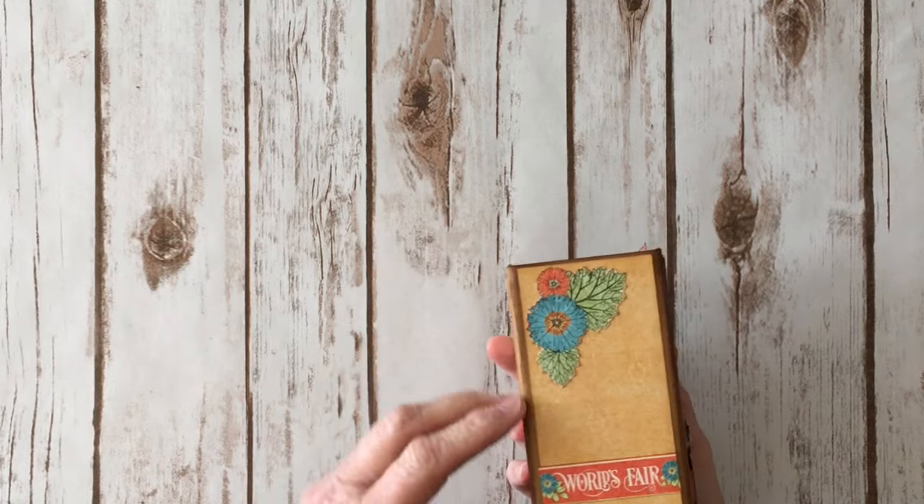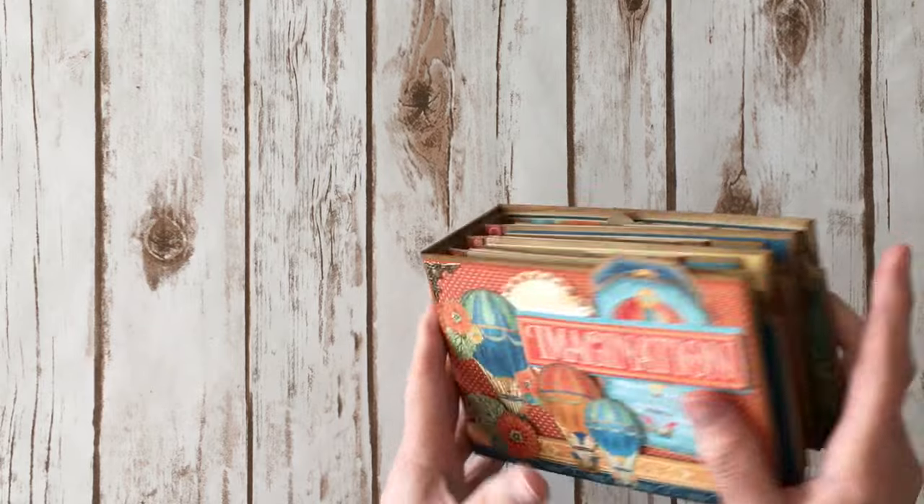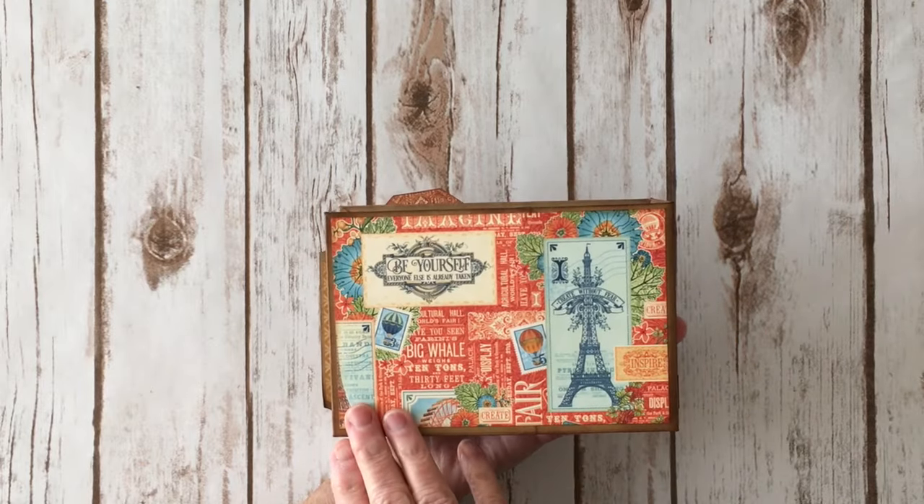This is the spine — I did a bunch of fussy cutting. This paper is fabulous. I fussy cut this down from here, and then this is the back.